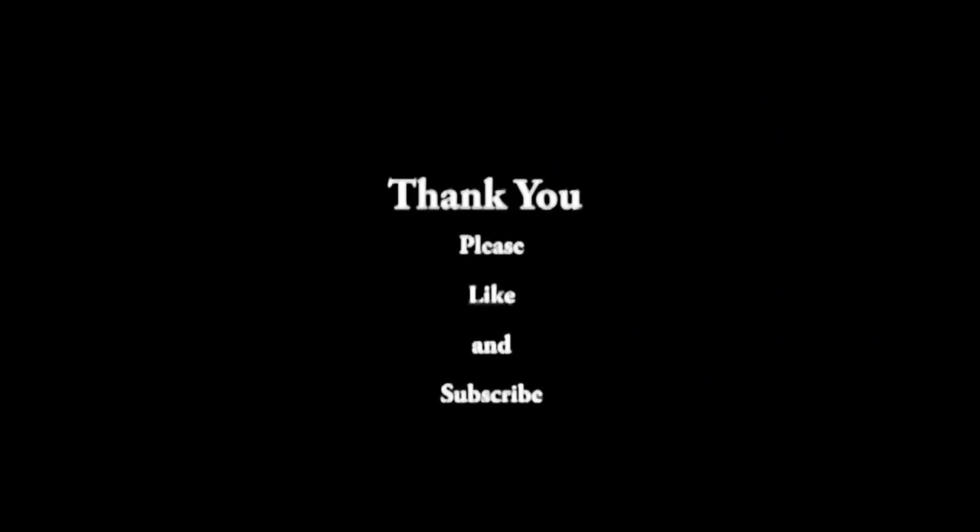I hope you had a great day and I'll see you all tomorrow. Bye bye!